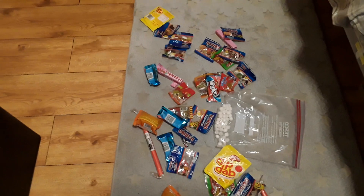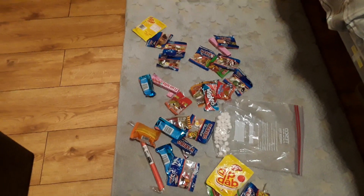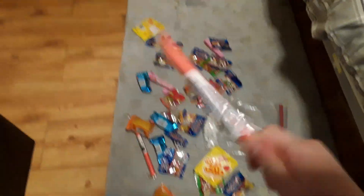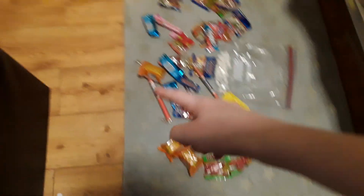We've also got lots of Haribos. I've gotta make sure no one's watching us with all this candy because I don't want anyone to steal it. If anyone does come, I have a baton — yes, I will whack them in the face with this baton. This one's broken for some reason, so I'm using that one. Go and make sure no one's watching us.